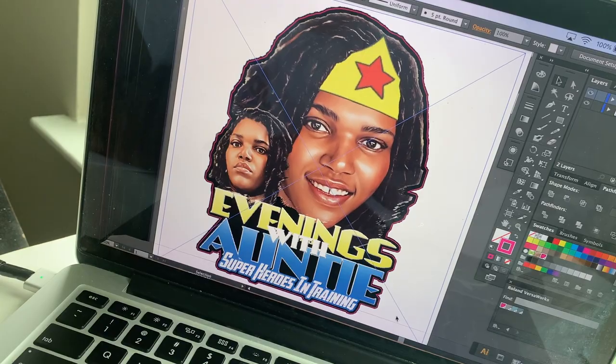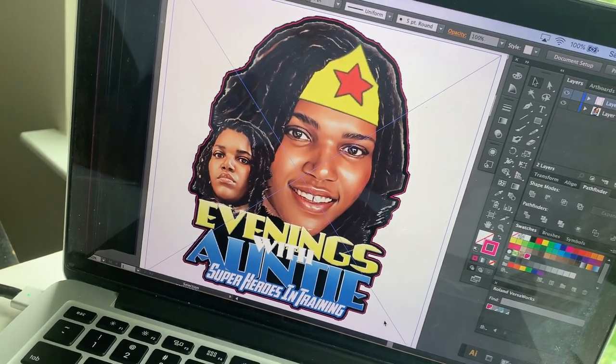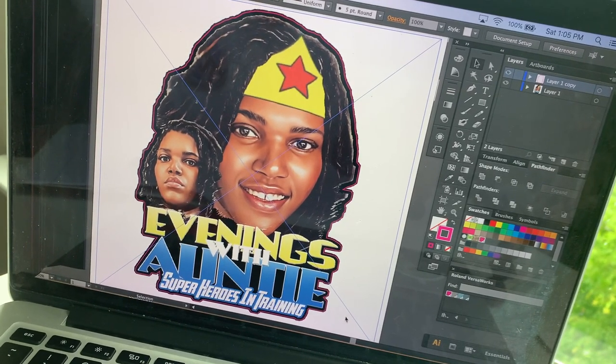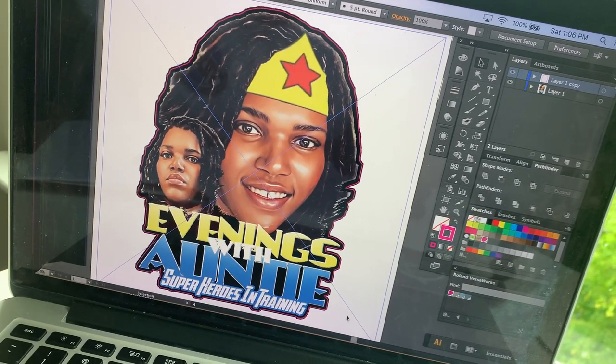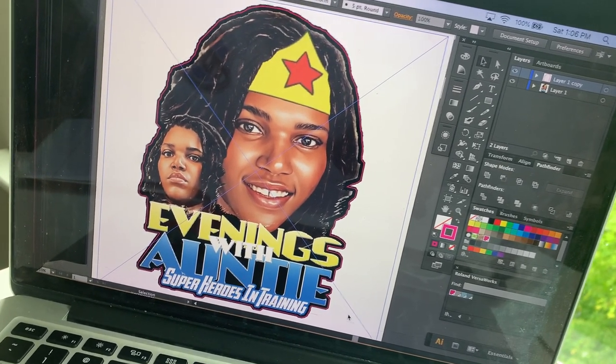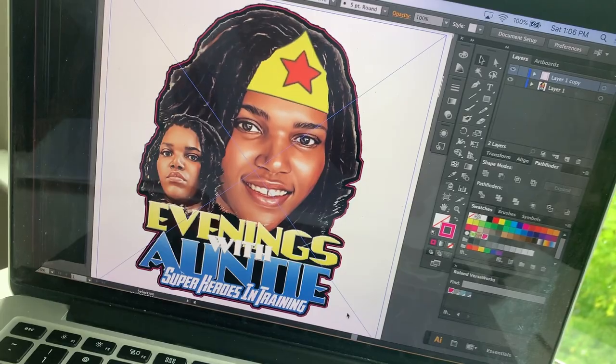So now we're going to go to our printer to see how the end results look. Click the thumbs up if you got some value from this video — like, comment, and subscribe for more. Feel free to put some more topics in the comments so I can continue to upload more quality content for you guys.